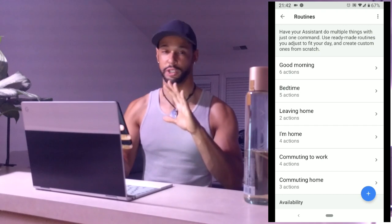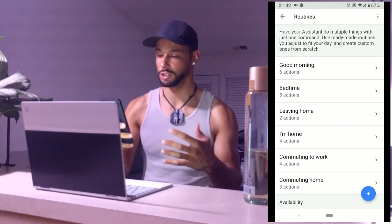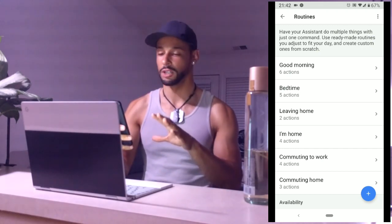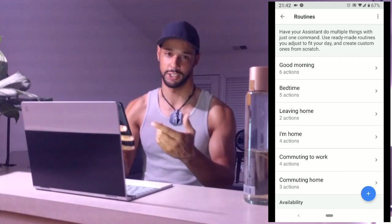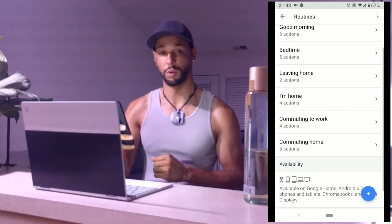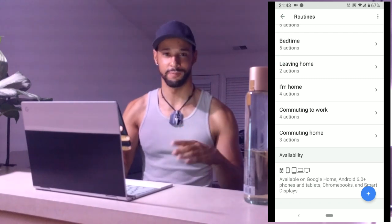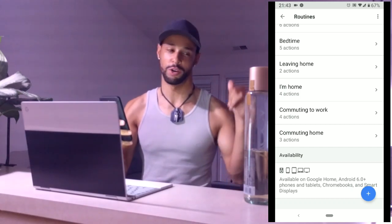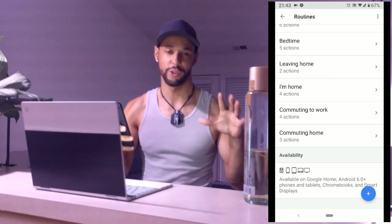At this screen you can see we have some presets already, and I've actually got actions set up for all of these. So whenever I say something like 'good morning' to the Google Assistant, it'll run six actions. We do have presets, but what we're going to do in this video is set up a custom one for relaxing — I've got my wine, I want the lights to be orange, the fan to come on, and some chill music to play.